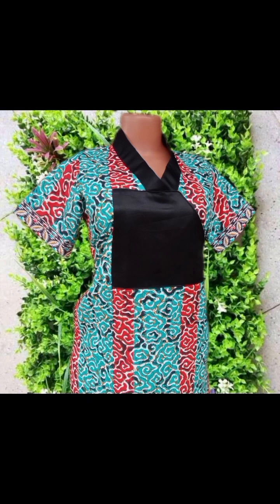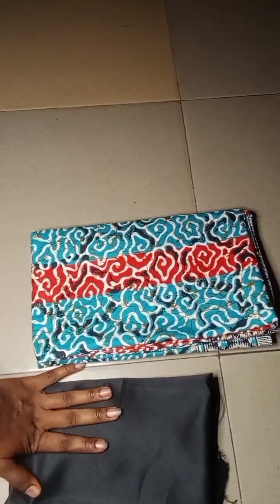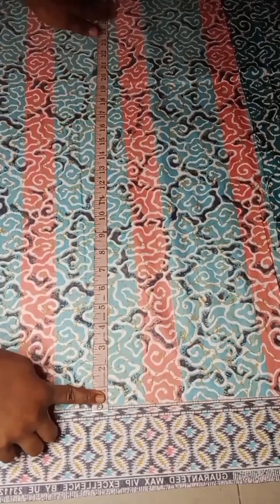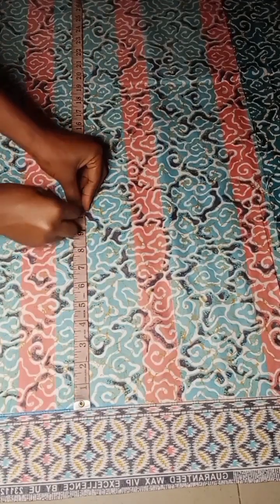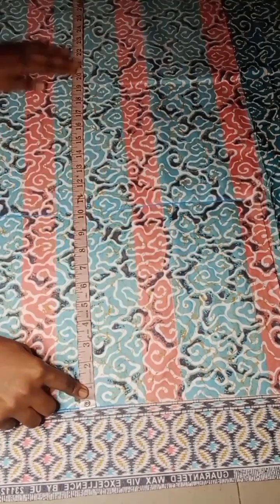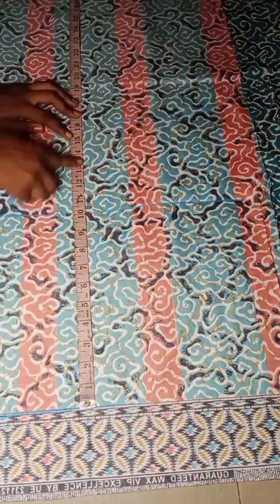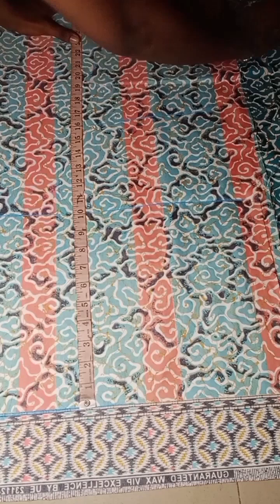If this sounds like something you're interested in, please keep on watching and let's get started. For this tutorial I'm making use of two fabrics: I have my doll face fabric and my African print. The next thing I'll go ahead to do is to fold my fabric, mark my starting line, and take all my vertical measurements — my bust point, my waistline, my hip line, and finally the length of my gown.